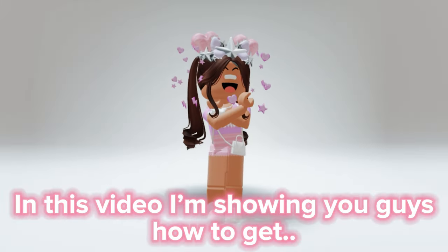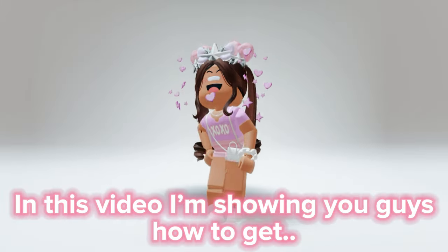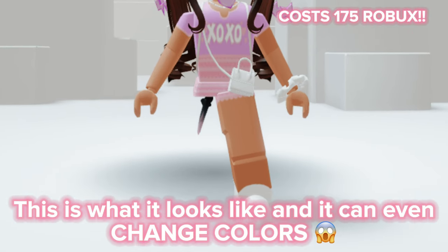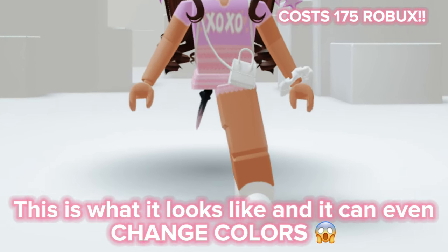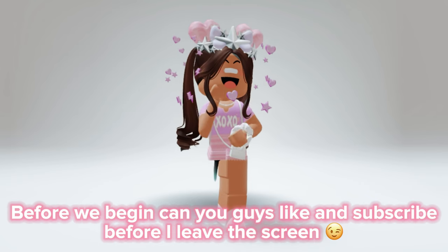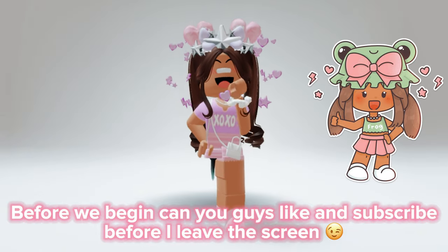Hello people, in this video I'm showing you guys how to get the core blocks leg for cheap. This is what it looks like and it can even change colors. Before we begin, can you guys like and subscribe before I leave the screen?